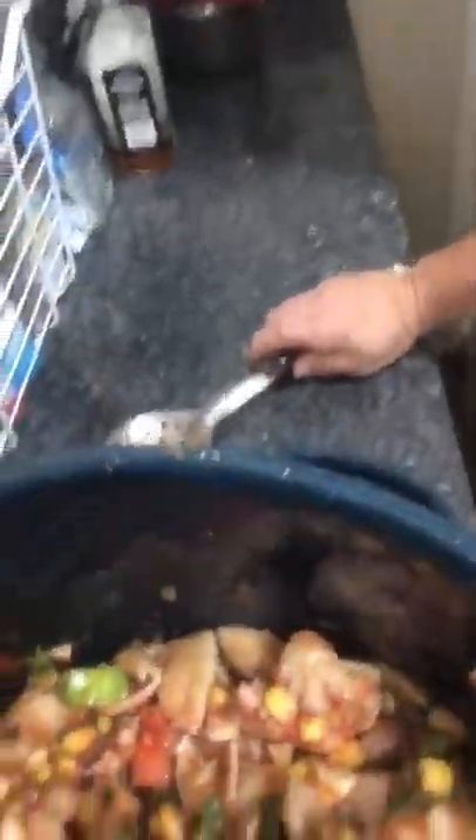Two tablespoons of Worcestershire sauce, and a teaspoon of sugar. I'll show you what it looks like — there you go. Now we're going to leave it to simmer on medium to low heat until all our vegetables get tender. Elvira will be back, stay tuned. Bye bye.